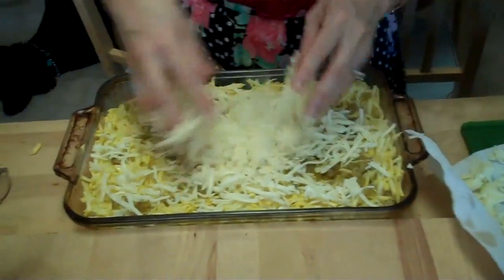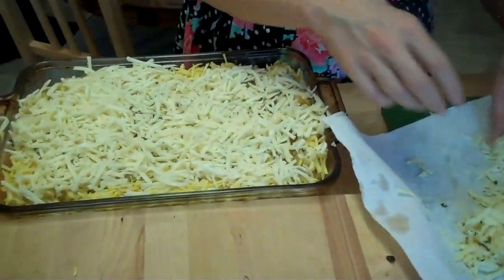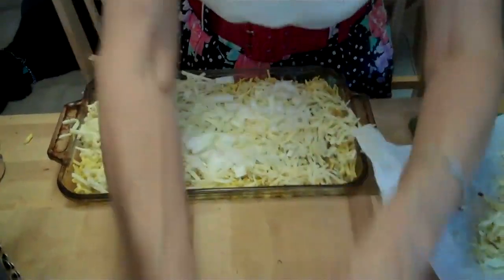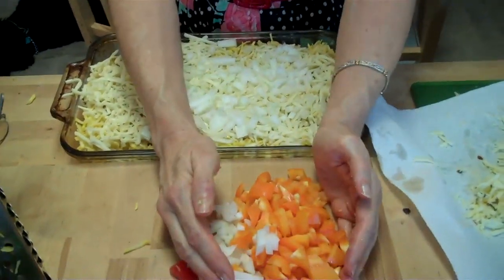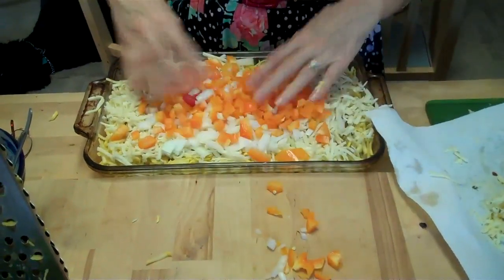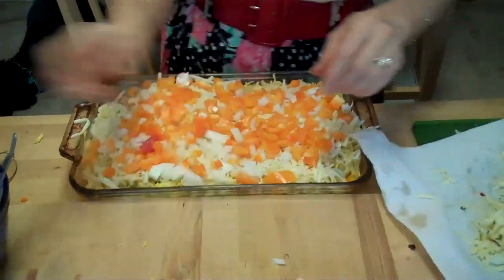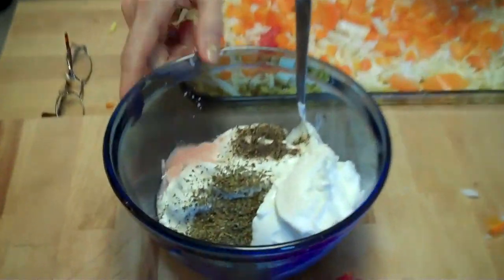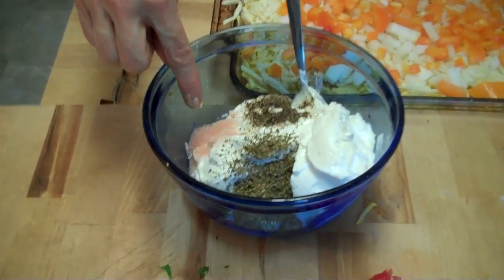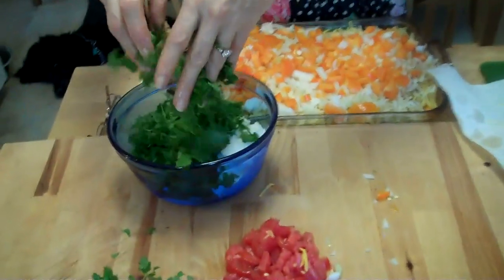I'm just going to save a cup for the top. That's about a cup. Now I'm going to add in onion on top of that, and some bell pepper. You can do green bell pepper or whatever bell pepper you want. I just thought the yellow would look pretty. And then I have here two cups of the feta yogurt, a teaspoon of oregano, about a teaspoon of salt, a half a teaspoon of pepper.